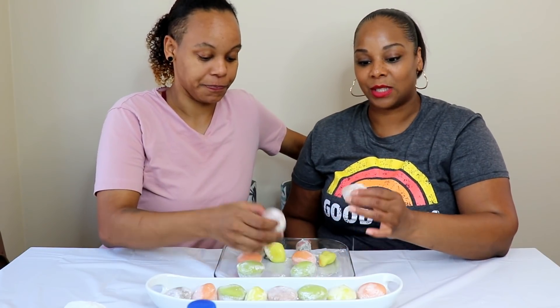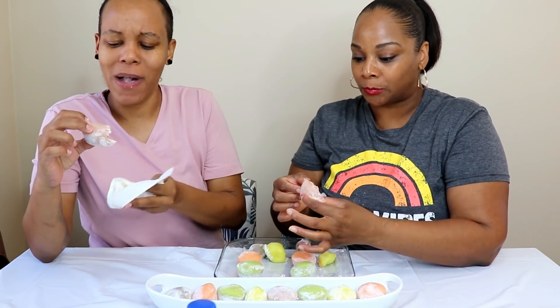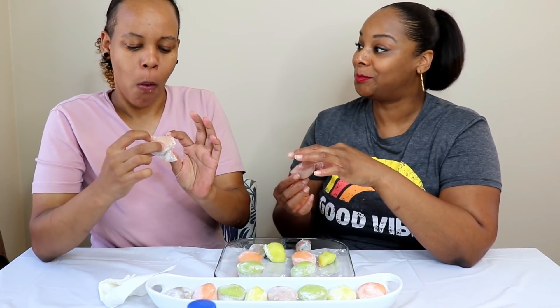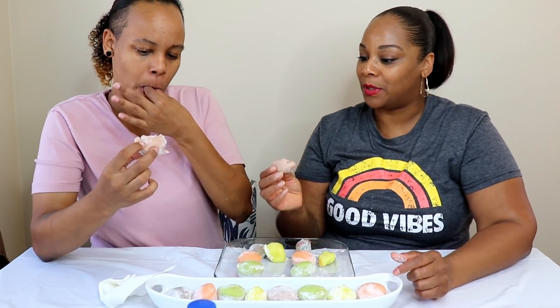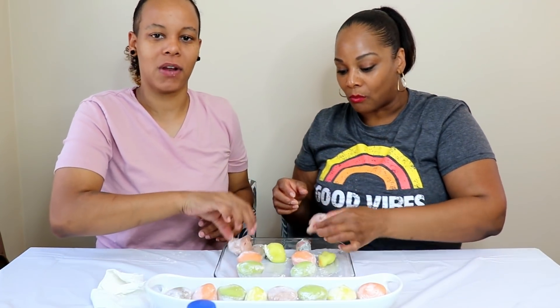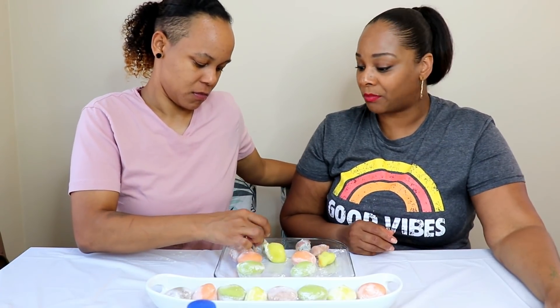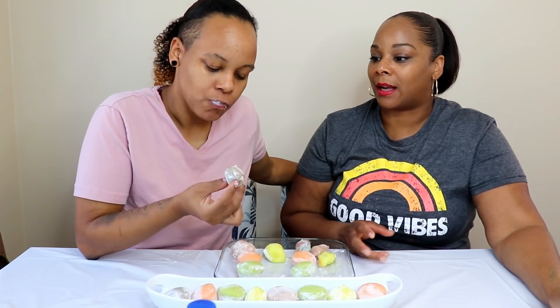The next one is red bean — another one I didn't think I'd like, but I was surprised by the black sesame. This one is like a pinkish color. There's an actual red bean inside it. I don't hate it, but I don't love it either. It doesn't have a real intense bean flavor at all — it just tastes good. It's a little strange with the actual bean inside, but I can live with it.